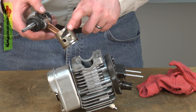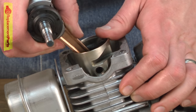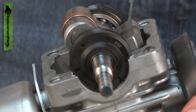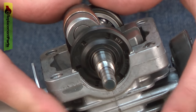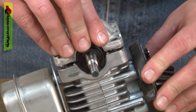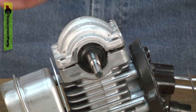Before I do, I want to make sure that I have the porting on the piston pointed towards the carburetor. I'll line up the piston ring with the end gap pin and then insert the piston into the cylinder. As I bring the assembly down, I'll seat the bearings into the liquid gasket and now I can replace the crankcase.